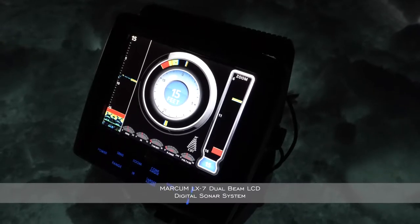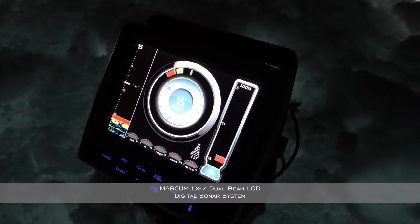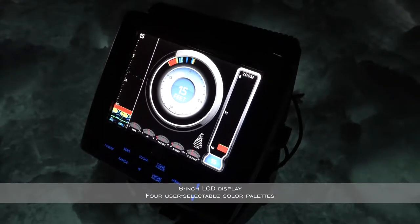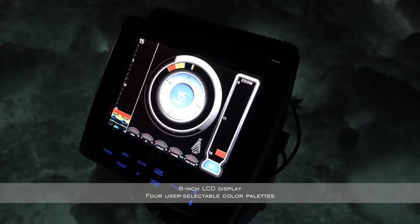Hi, my name is Key Kong from Joe's Sporting Goods. Today we're going to talk a little bit about fishing electronics — the Markham LX7 with the new lithium shuttle pack. For those who have this unit and for those who are thinking about grabbing new electronics, this is by far one of my favorite latest and greatest.